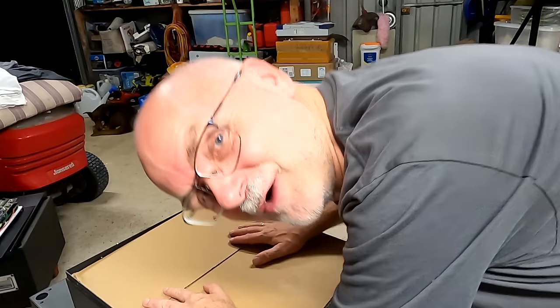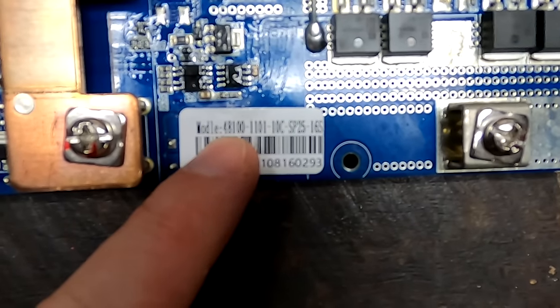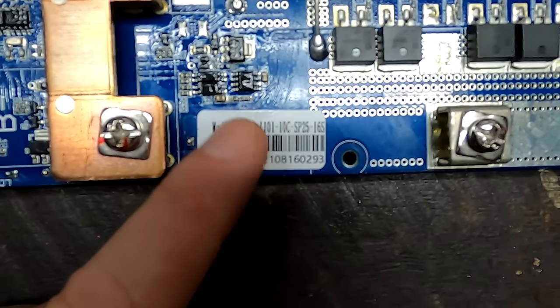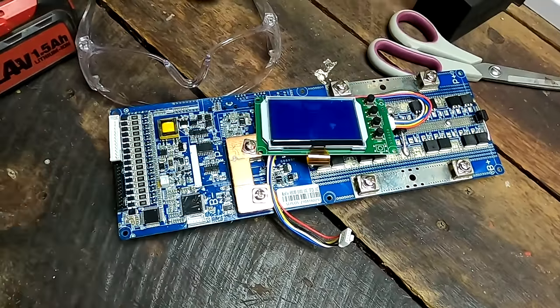It is now confirmed — it really is a 48100 10C. I told him it's a 48150 amp but this is only a 100 amp, so I'm not sure if he's still interested in this BMS. Sorry Helmut, I really thought it was 150 amp. He has two batteries with a 10C BMS — the 200 amp version — and since you can't buy this anymore he wanted a spare. Turns out this is only a 100 amp BMS, so we'll see if he still wants it.